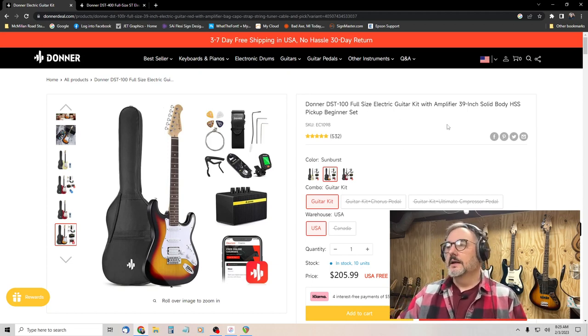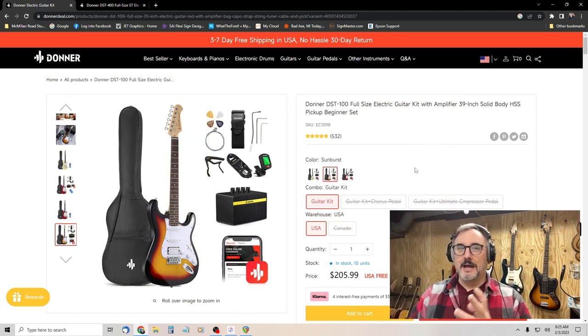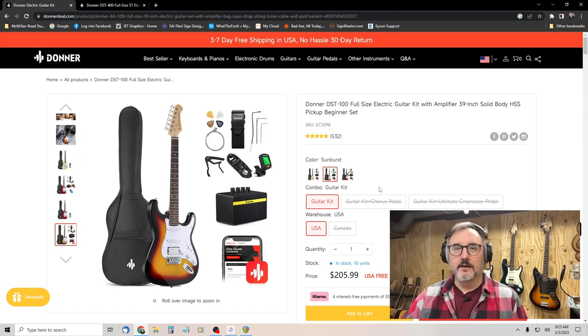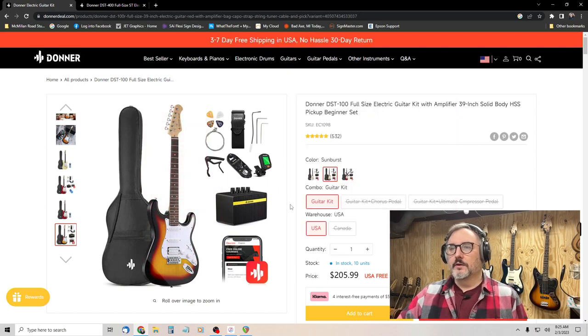It is a full-size Stratocaster-style guitar. The body, depending on where you read, is either basswood or poplar — I'm guessing it's poplar. Basswood is incredibly lightweight and dents really easily. This one has a little weight to it. The neck is maple, and the fretboard is some wood I've never heard of.